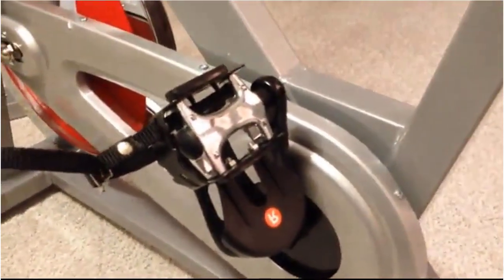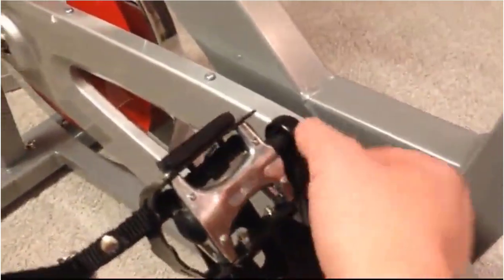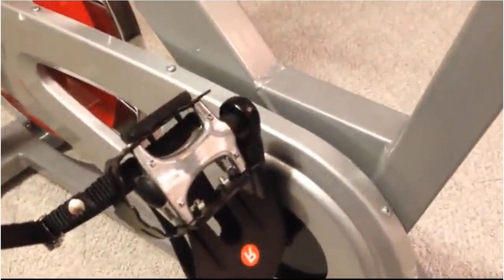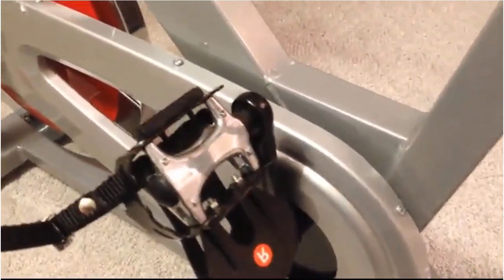Pedals are pretty easy to put on — you just screw them on. This one tightens clockwise. The left one tightens counterclockwise. The manual calls this out, but just so you know.